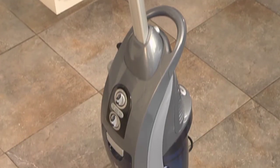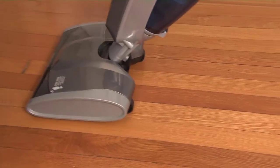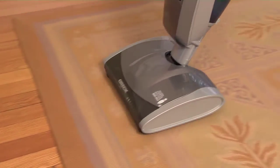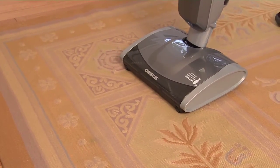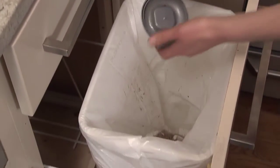The VersaVac by Auric turns two chores into one. It's a bagless vacuum and steam mop. The vacuum transitions easily from hard surfaces to carpet and adjusts for suction and brush. When the debris cup fills up, just empty it from the bottom right into the trash.